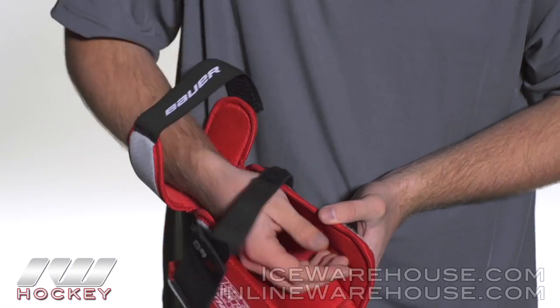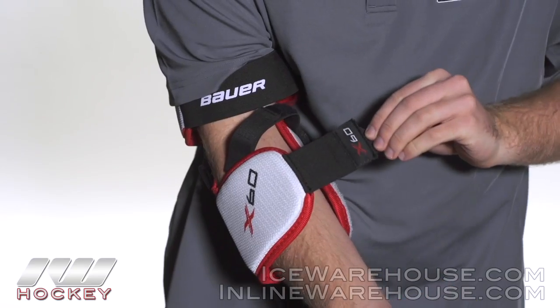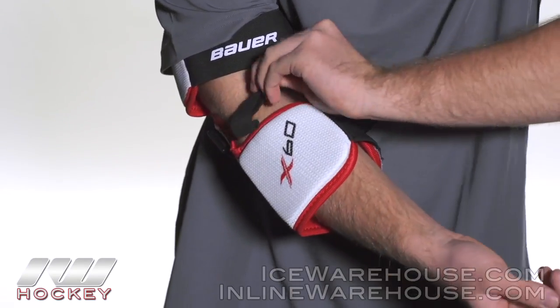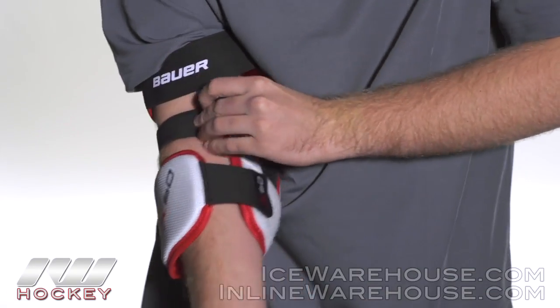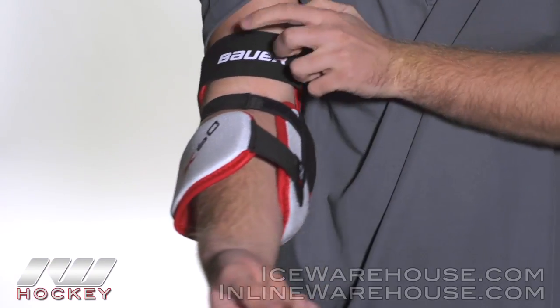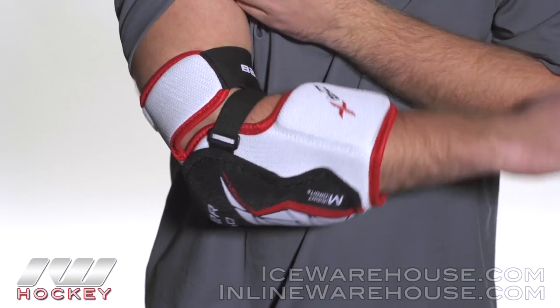So I'm going to slide this on for you guys. This is a three-piece strap system. Starting off here, we have the anchor strap, going to give you a nice hold there. You have this middle strap here. Finally to finish it off, we have a large elastic strap here with a cool Bauer logo, and you're not going to get any pinching — it's going to give you some nice mobility there.